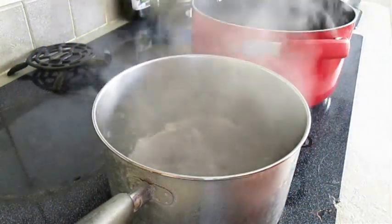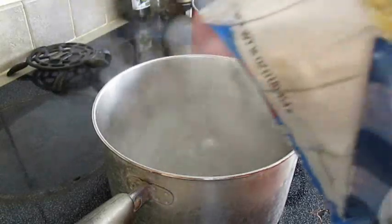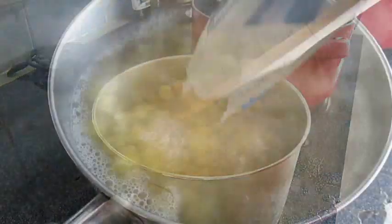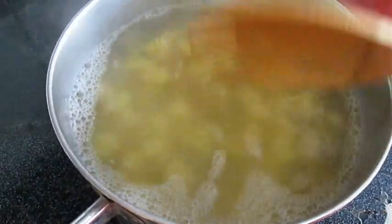Here I've got a pot of boiling water. I'm going to season with a little bit of salt and I'm going to add an entire bag of radiatore pasta. Just want to give a quick stir through here to make sure all those pieces aren't sticking.